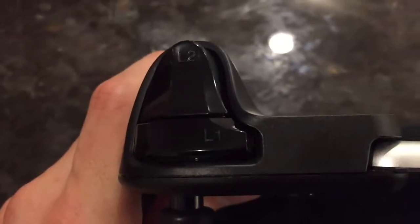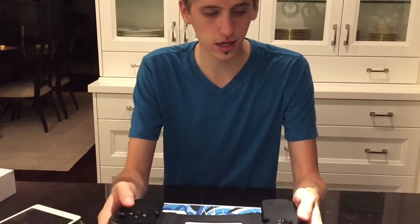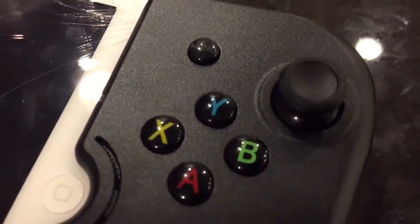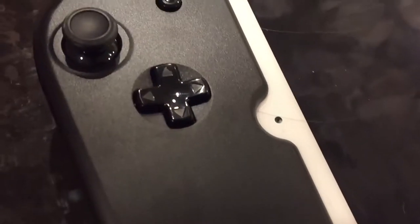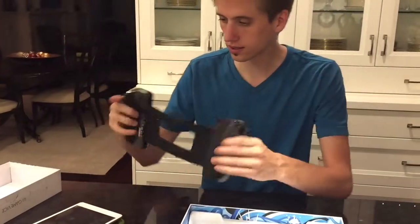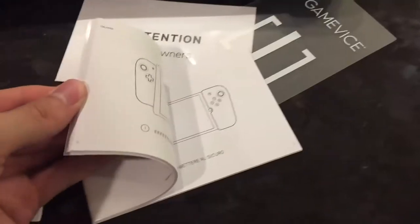Here's the Gamevice itself. We've got two full-on triggers, and it looks like these are analog — they don't feel like buttons. Then it's the standard layout: two analog sticks, a power button, a menu button, A, B, X, Y, and the d-pad. On the bottom we've got a little battery indicator, the lightning connection, and the headphone jack. Super simple.